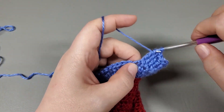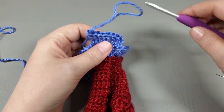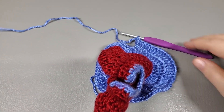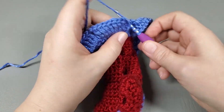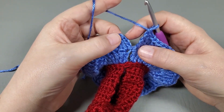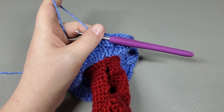And that's what we're going to repeat around — treble into the next, increase into the next — repeat that all around and I will meet you back at the beginning. Okay, so I've made it back around. I've got one more to work into. And I'm going to slip stitch to the top of that chain three. That's the end of row six.